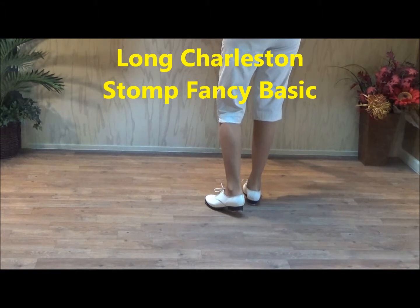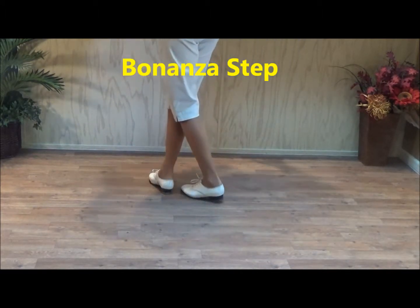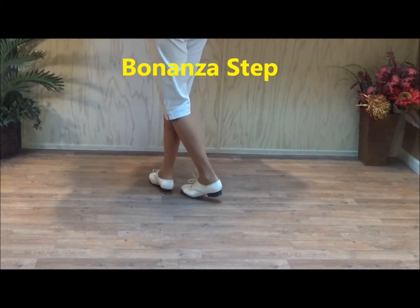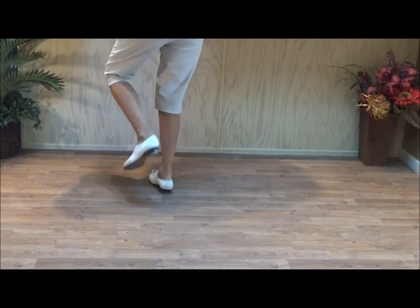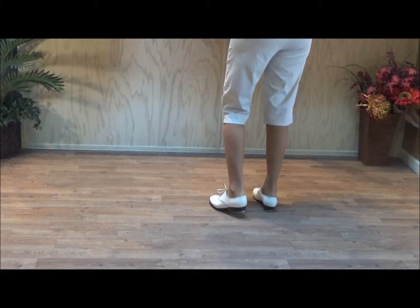And a bonanza. Now a bonanza step starts with two double steps, crossing the second one in front. Then two double ups with the left. So let's do that — a clog over two, two double ups to start it.